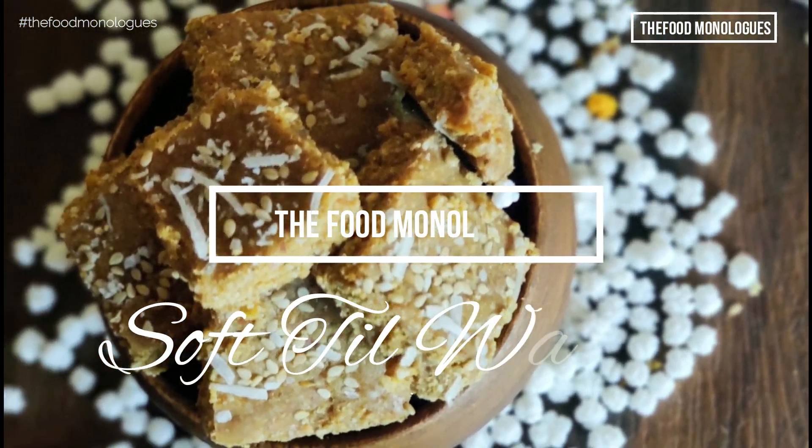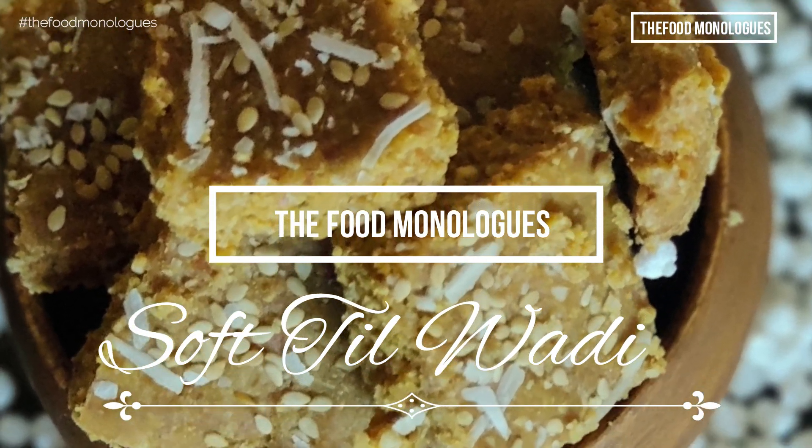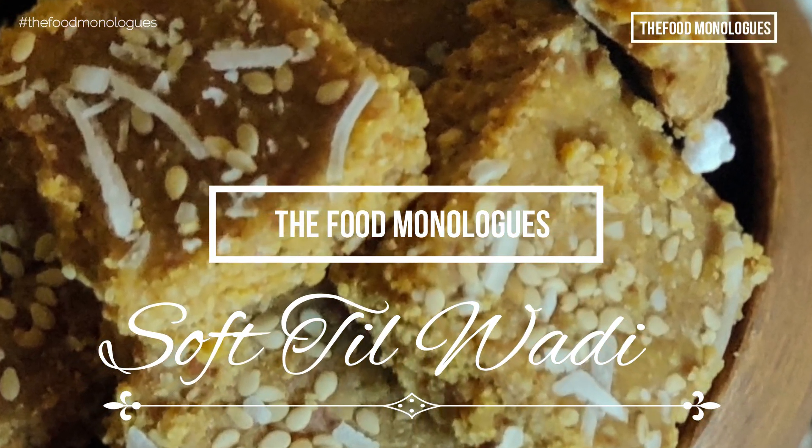Hey guys, welcome back to the Food Monologue Studios. Today we will be checking out the soft til vadis. The portion sizes specified will make about 25 to 30 til vadis or squares.